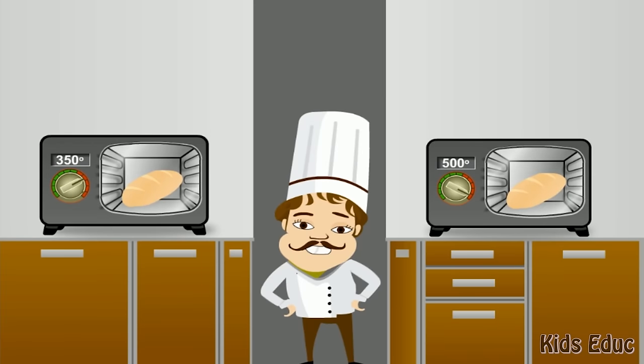Benny the baker needs to pick the right temperature for his oven to bake the bread so that he can sell it. Click on the temperatures and see what happens.